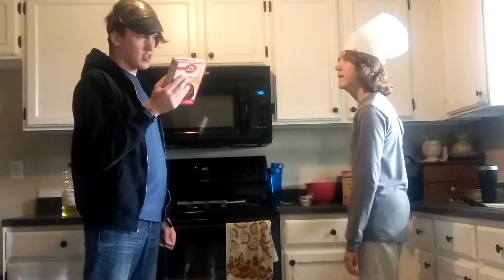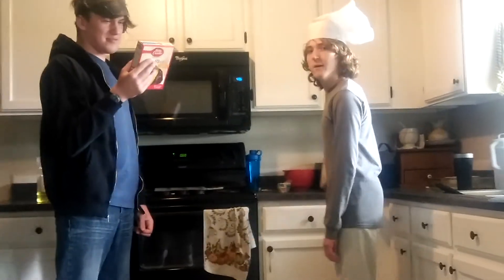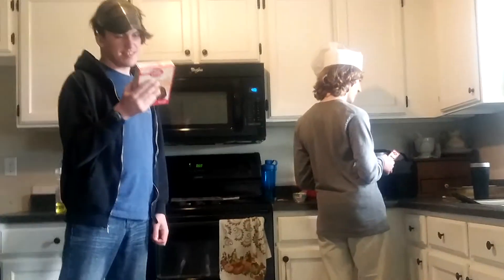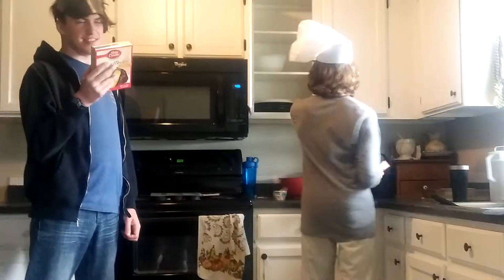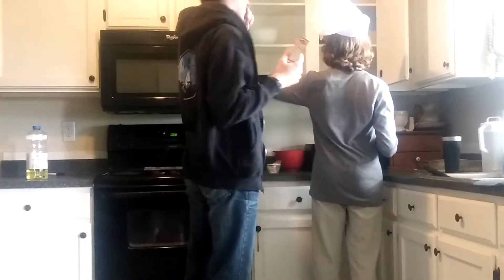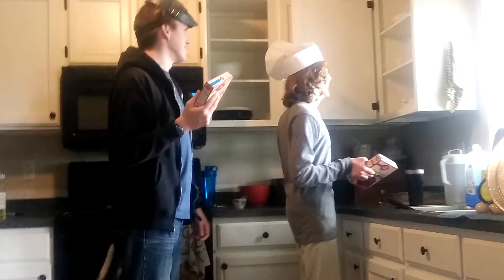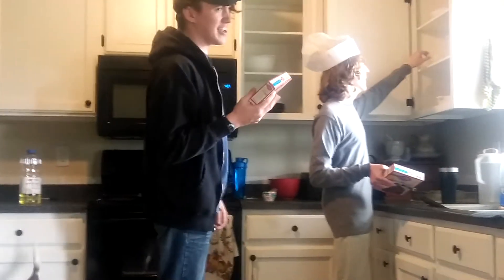Do we have a bowl? Wait, where's the bowl? Open the cupboard door. There are no bowls. Plastic bowls — plastic bowls in the other cupboard. That's the drain, that's the drain. In the other cupboard.